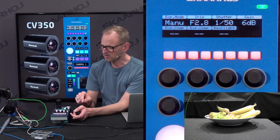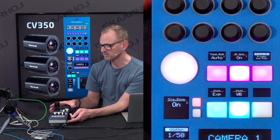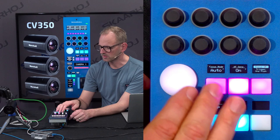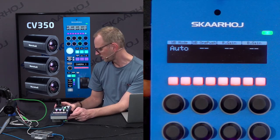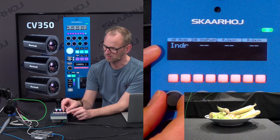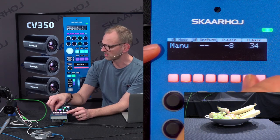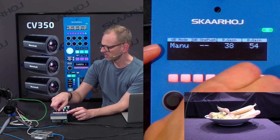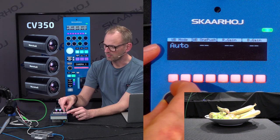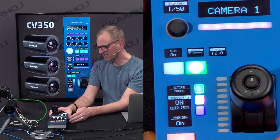Let's go back to manual mode because shortly we are going to show the iris joystick. Just quickly, we can also access white balance — this is basically a menu selector. These buttons are menu selectors while the buttons up here have settings for focus and so forth. Up here we now have white balance settings, so I can put it from white balance auto mode to indoor, to outdoor, to one push, and all the way down to manual mode, where you can see it's reading the values.